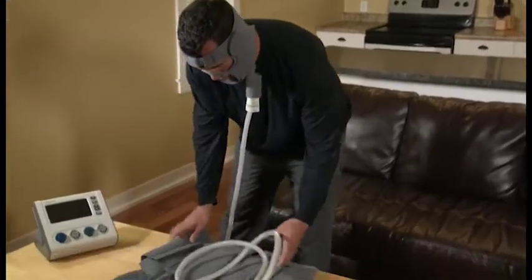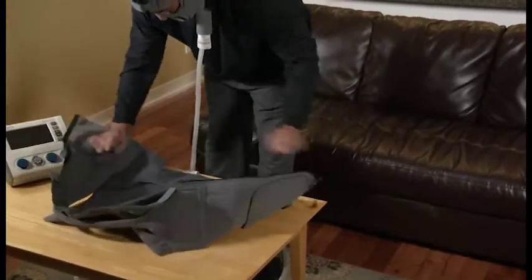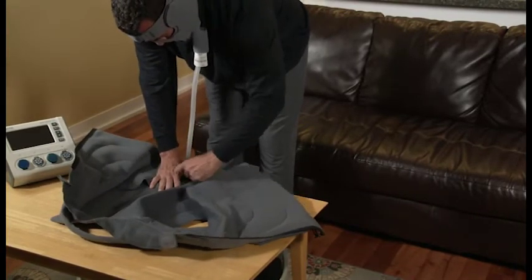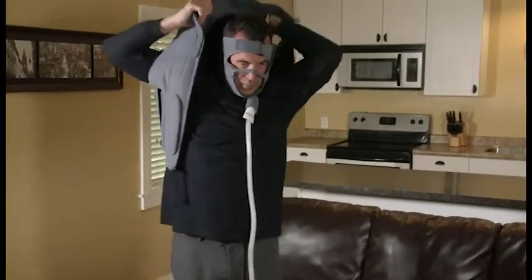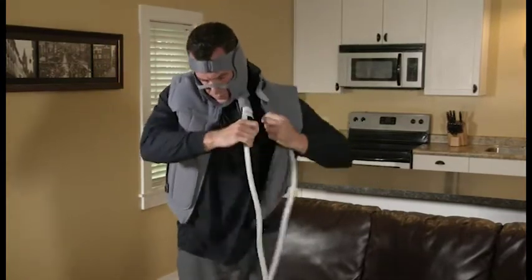To apply the vest garment, attach the hook fasteners located on the inside of the vest to the back flap of the garment so it is shaped like a vest. Then, slide your arms through the armholes as you would a jacket. Ensure the hose from the head garment is outside of the vest.